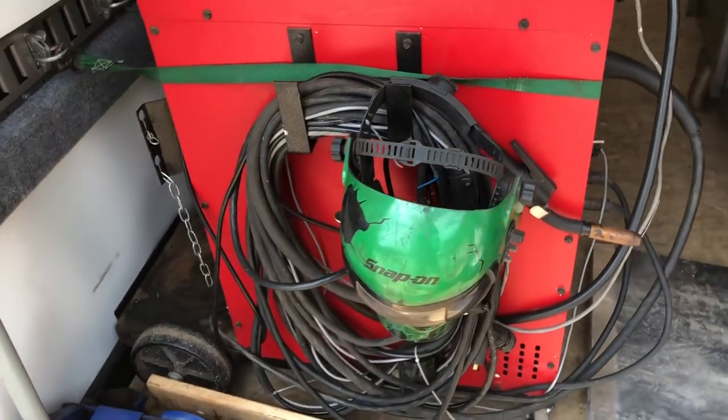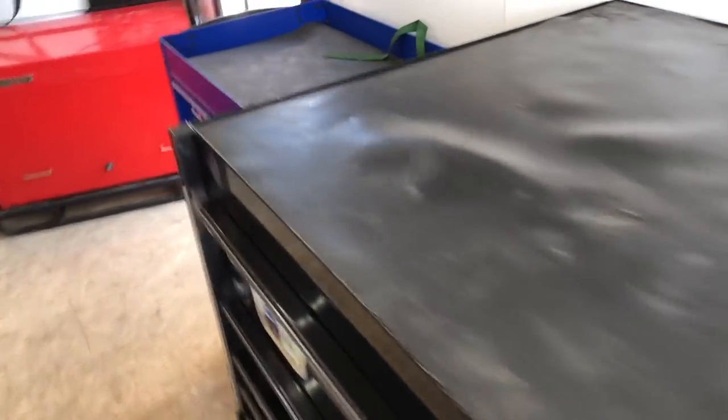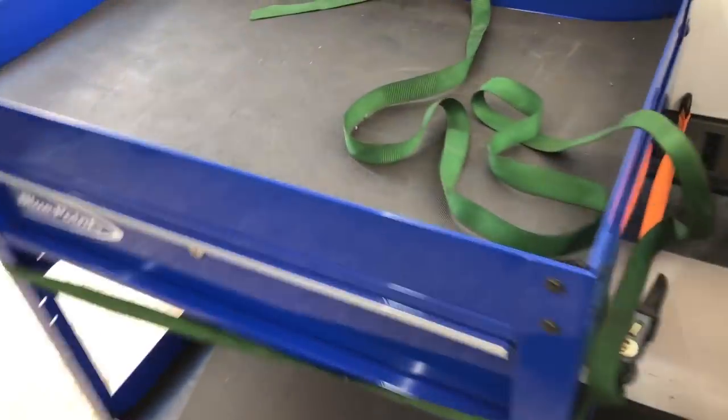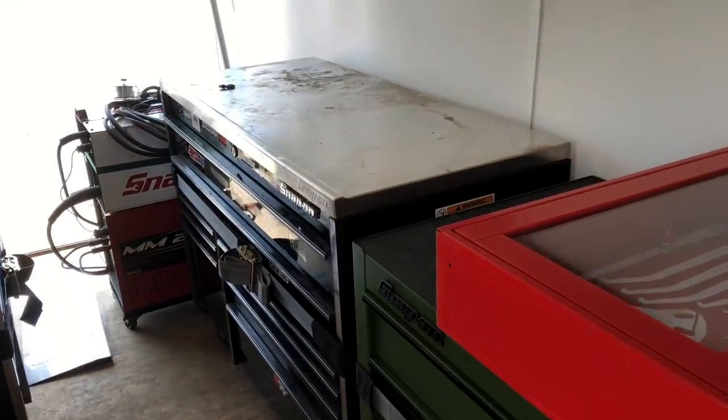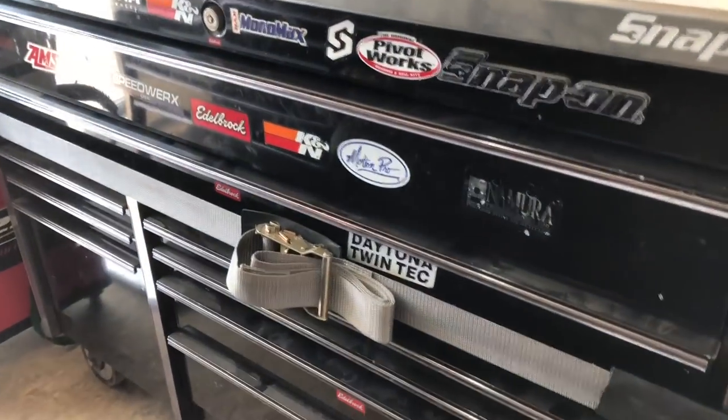All right, so there we have it — we just loaded this thing up in here. Had to move the welder and the jack, and then the blue cart that I had back here actually moved up forward a little bit. It's dirty but we'll get it home and do what we always do — clean it up, pull the stickers.